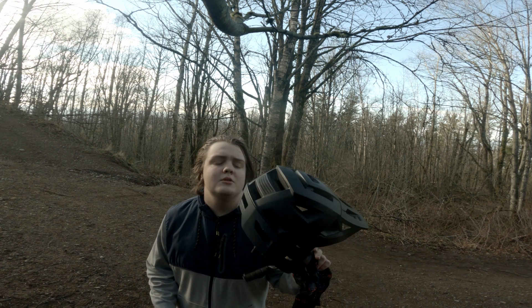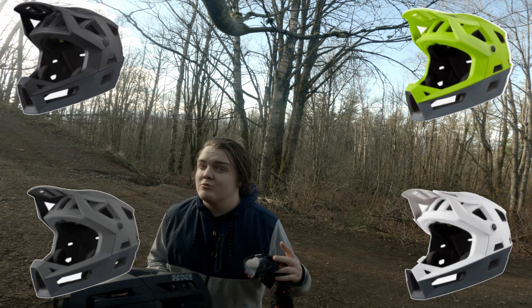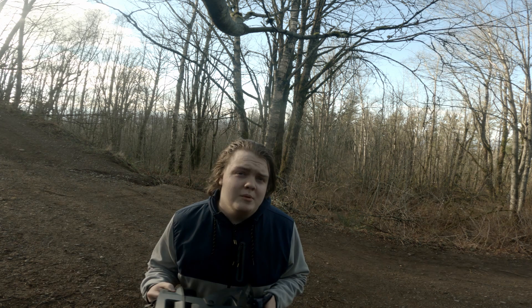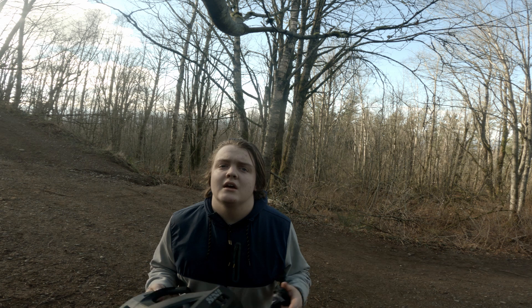I went with the black and gray look on this one. It also comes in other colors — I really like the red and the ocean color, it's kind of sick. We just didn't have them in my size, so I went with the black. It kind of goes with any bike or any kind of kit.